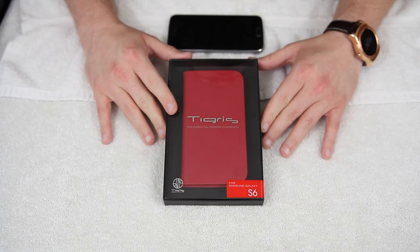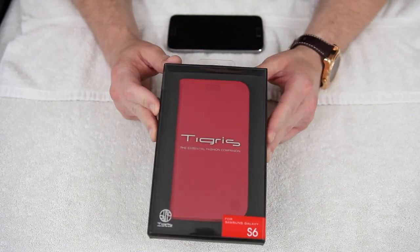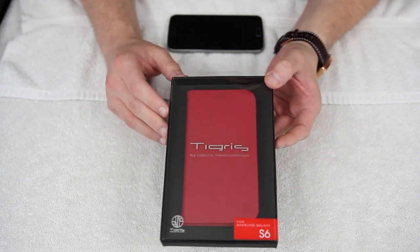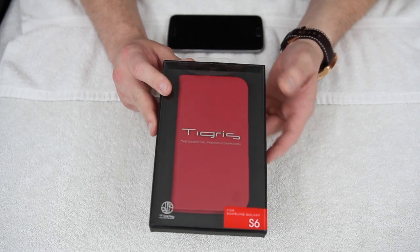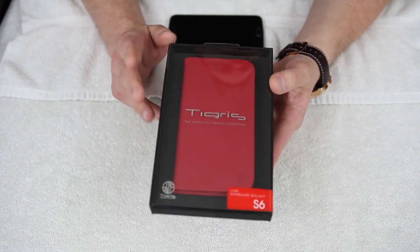What's up YouTube? Jeff back again from HiOnAndroid.com and today I've got the Galaxy S6 wallet case, the Tigris case from Draco Design. This is for the regular Galaxy S6 and it's a fashion forward case from Draco. They're one of my favorite companies for stylish cases and bumpers.